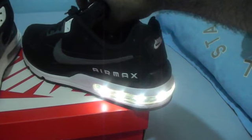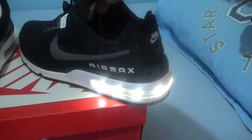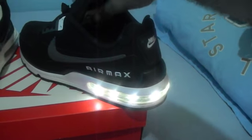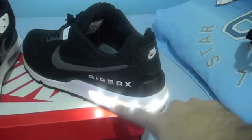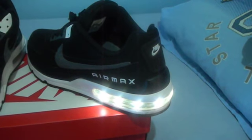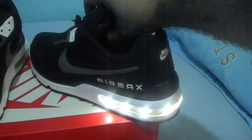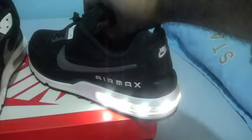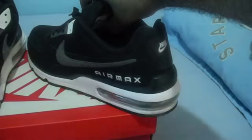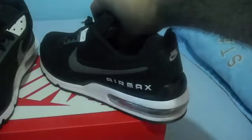Okay, as you can see, that's the first mode. They added a small switch on the inside of the tongue of the shoe. I'm not sure how they added the whole LED strip lights where the air bubble was, but I gotta say they did an awesome job. That's the first mode, that's the second mode, and that's the third mode. Afterwards, you can turn it off.